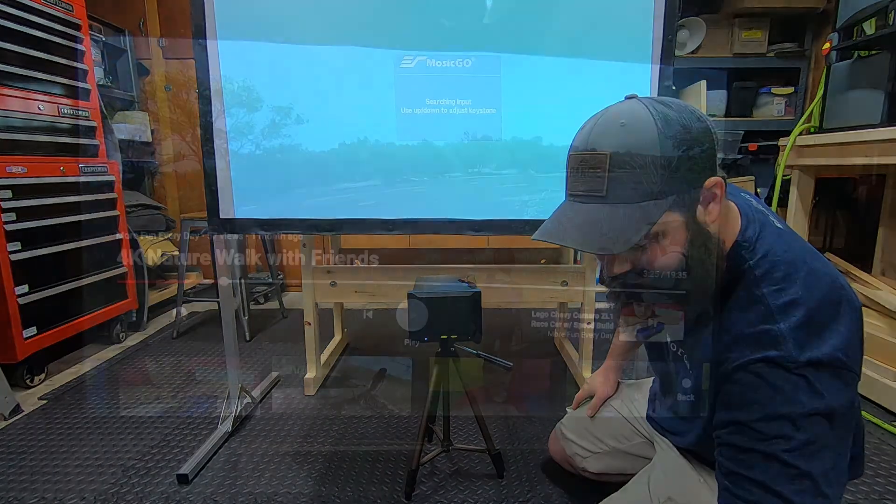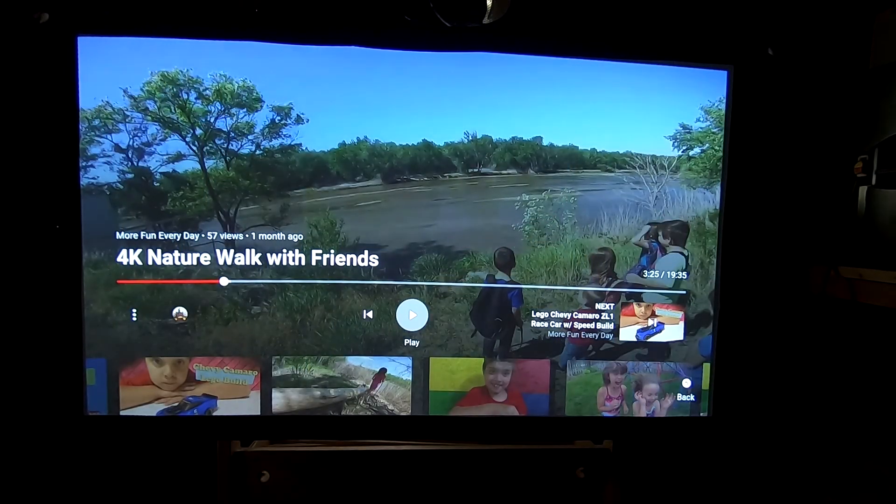I ended up having to go to my dad's to get the Fire Stick. I tried hooking up the MacBook Pro with the USB-C cord — got the wallpaper and audio but no video. I'll probably need a Thunderbolt 3 to HDMI adapter to make that work. But it works great with the Fire Stick. I'm showing footage from my buddy Joe — 'More Fun Every Day' — who shoots 4K video with great edits.